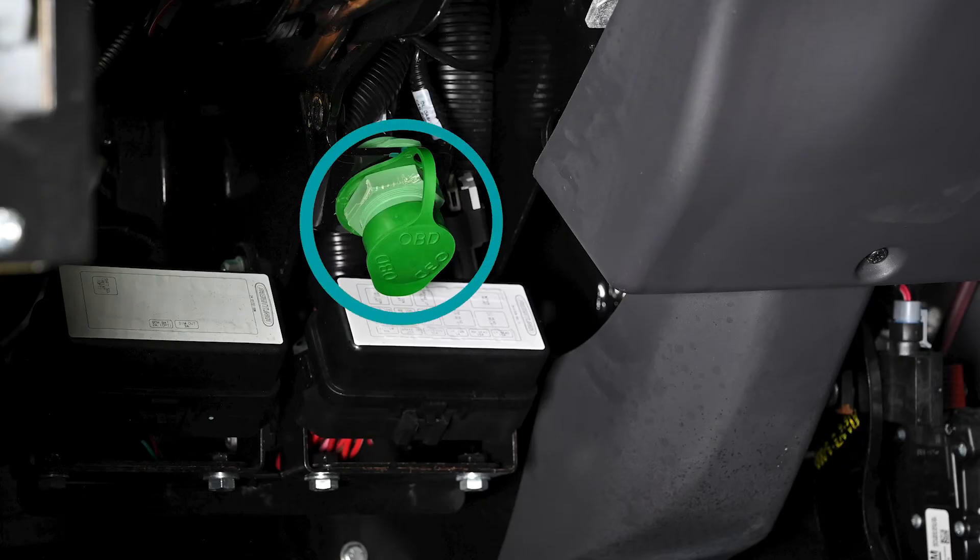Locate the vehicle's diagnostic communication port. The port will be located under the vehicle's dashboard area, usually below the steering column or in the lower driver's side kick panel. Consult your vehicle's owner manual for the exact location.